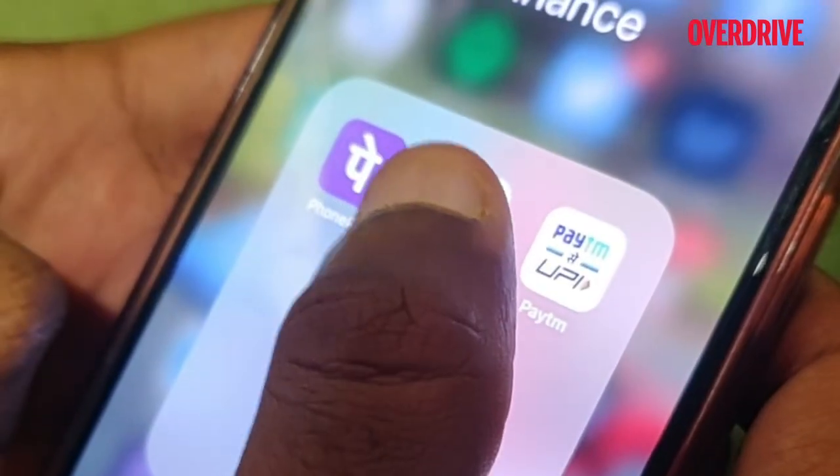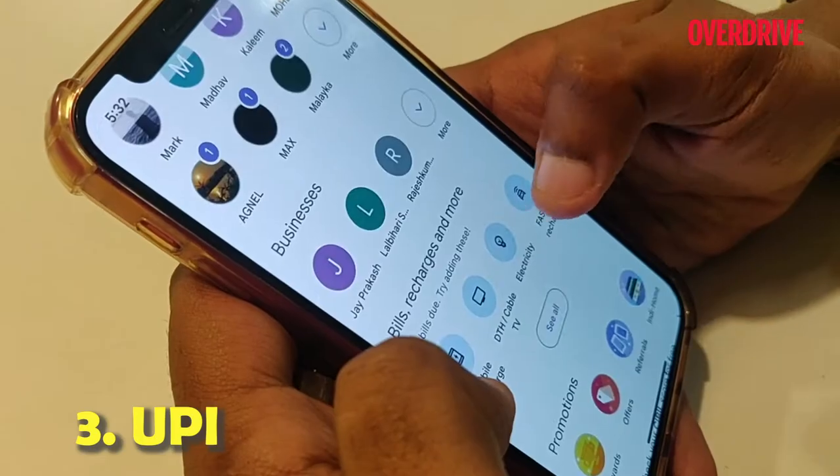In a country which relies highly on UPI, you may also choose to recharge via your preferred UPI app.